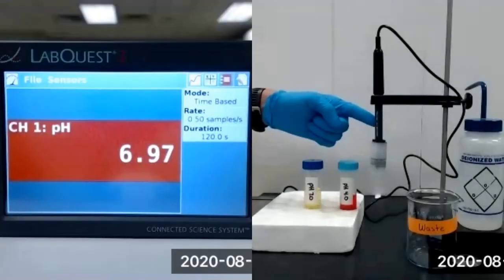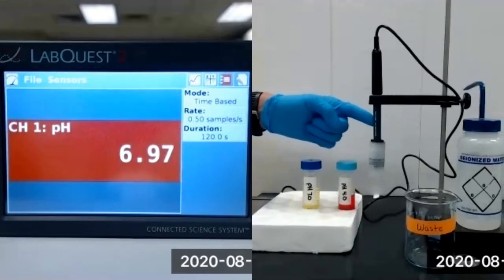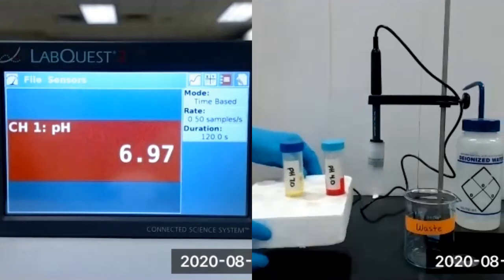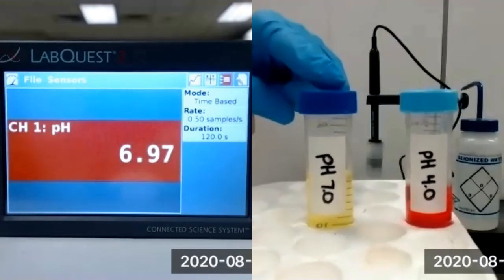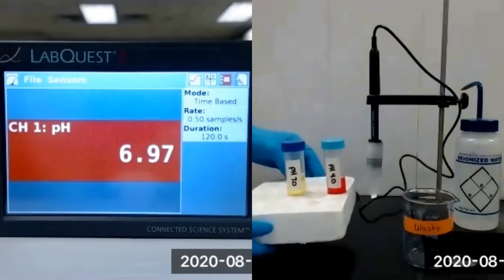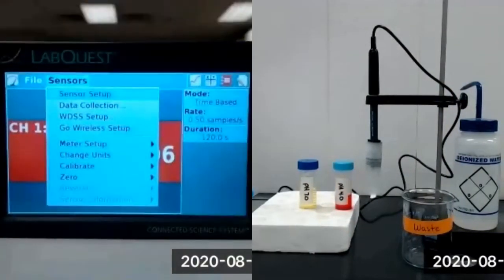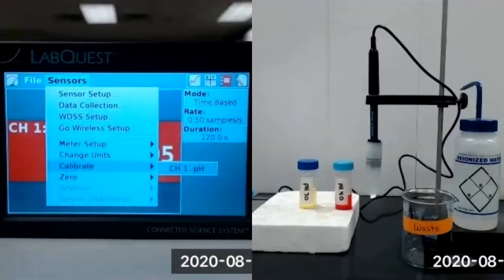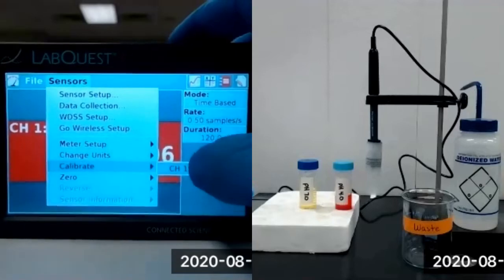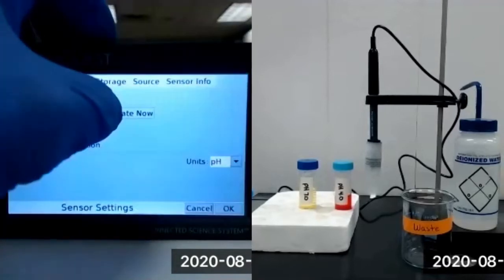This is the Vernier pH sensor that we'll be using for this experiment, and we're first going to perform a two-point calibration of our Vernier pH sensor using standard solutions of pH 4 and pH 7. We first need to select Sensors, then select Calibrate, then select Channel 1 pH. We then press Calibrate Now.